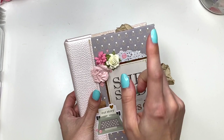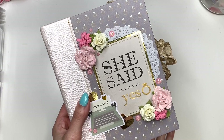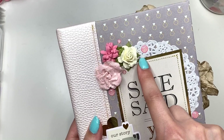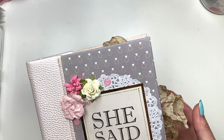Okay guys, so we did the base in part one of the video but I did not do the decorating on the front. This is what it looks like — it says 'She Said Yes.' I love that cut apart, and this is actually not from the same collection. I decorated with some flowers — these are some Prima flowers and some Little Birdie Crafts flowers. I have a doily back here, I've got some glitter enamel dots, I've got stitching on the cut apart, and I have this little typewriter that says 'Our Story.'